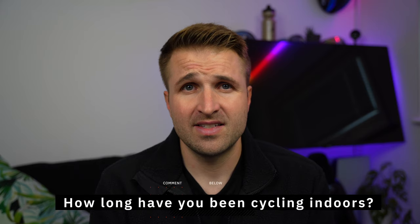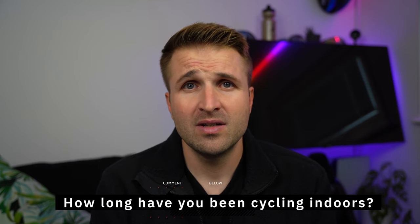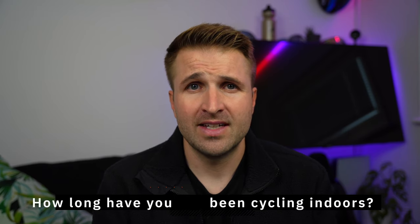I started training indoors about seven years ago and at first I hated it. I found it not only boring but pretty uncomfortable. Being uncomfortable on the trainer would lead me to get off mid-session or skip sessions, so consider these tips well tested. Over the years I have made many tweaks to my setup to allow me to be more comfortable and increase my enjoyment, ultimately getting the most out of each session.